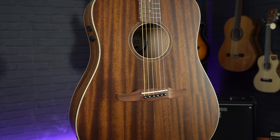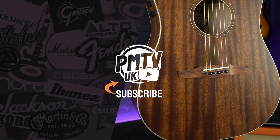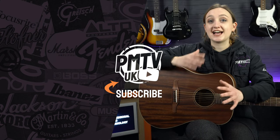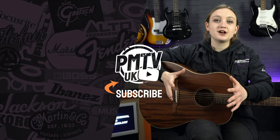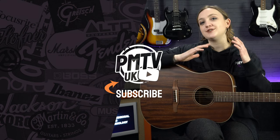If you want to find out more about this guitar and the others in the Redondo range, then head to pmtonline.co.uk. I hope you enjoyed this video — make sure to give it a like and subscribe. You can head over to our socials at PMT House of Rock and give us a follow. I'll catch you in the next video.